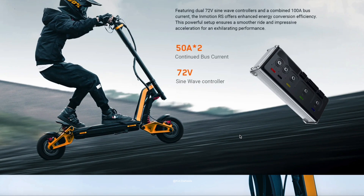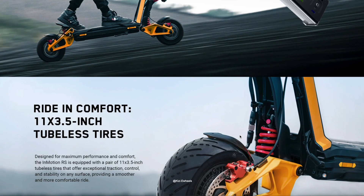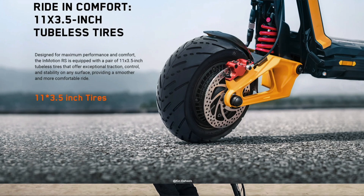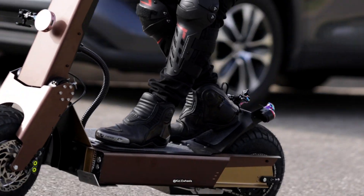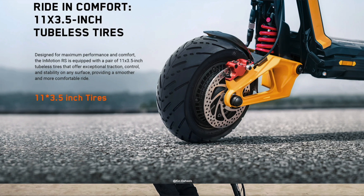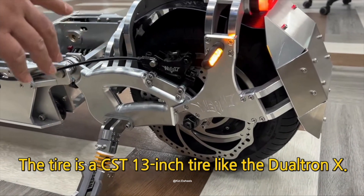It does come with a sine wave controller — 50 amp controller — which is going to make your acceleration nice and smooth. 11 inch tires. I wish it was 12 inch tires. I'm really tired of 11 inch tires after owning my Holibun GX with 14 inch tires. I really prefer 12 inch tires and up. Wide tires like the Weepers — the Weepers have a lot of wide tires, I like those.